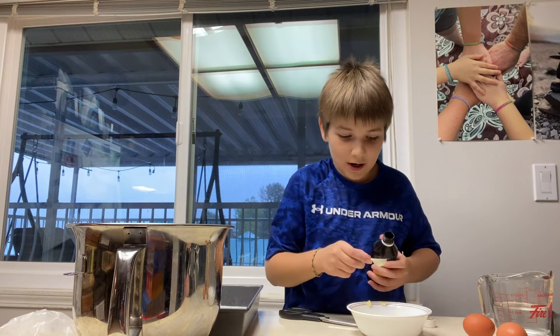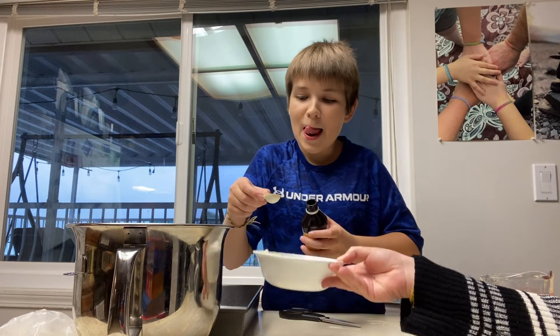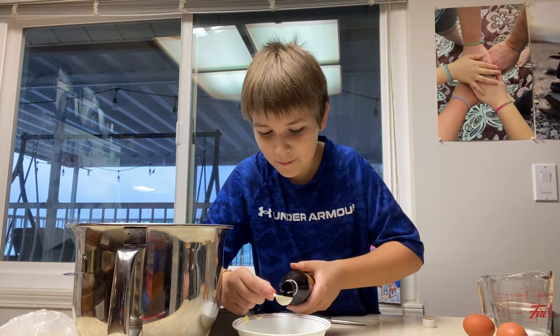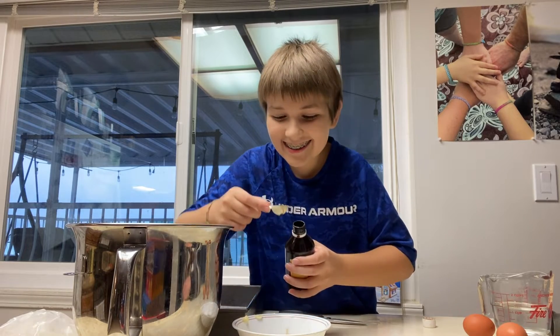One. Oh my gosh. Don't just pour it in. Okay. I'm sorry. Two.